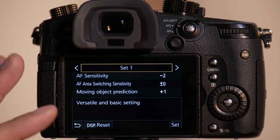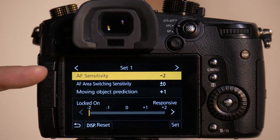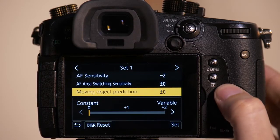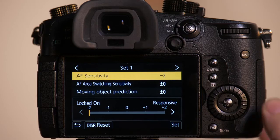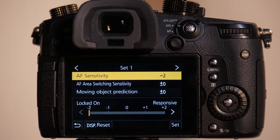We're going to reset set one, tune it ourselves, and do some testing with it. We're going to test each individual setting and see how it impacts our photos. We'll set everything to zero with the exception of AF sensitivity. AF sensitivity depends on how fast the subject is moving toward the camera. If the subject's moving quickly toward camera, set this to responsive. If moving slowly, go to locked on.